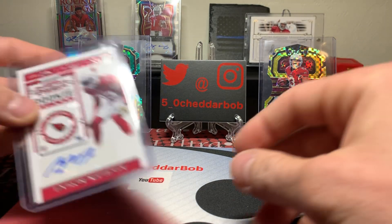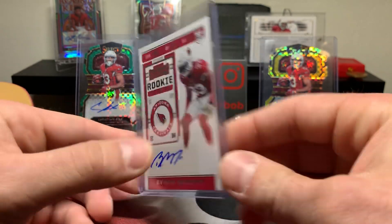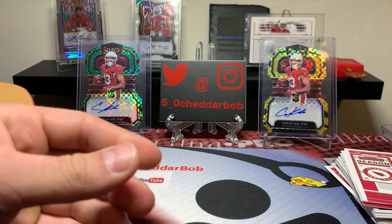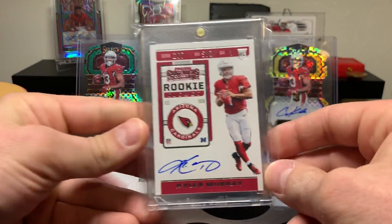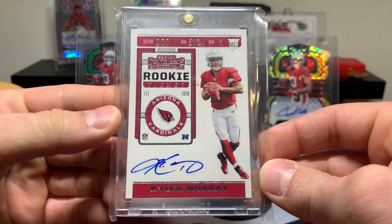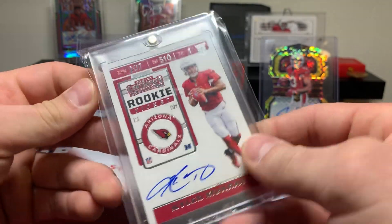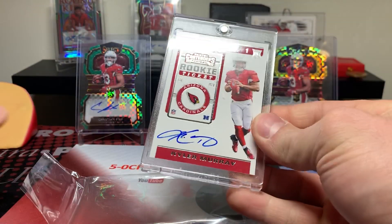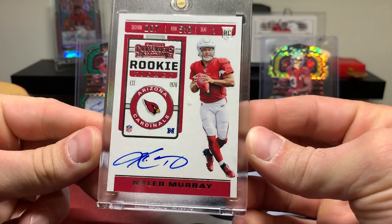Did hit a Byron Murphy autograph, just a base, out of Contenders. And the big boom — oh man, I can't believe this is here. I got my own Kyler Murray out of Contenders. Oh baby, look at this thing. The craziest part was I want to say there was only like two boxes and this one popped out of there.